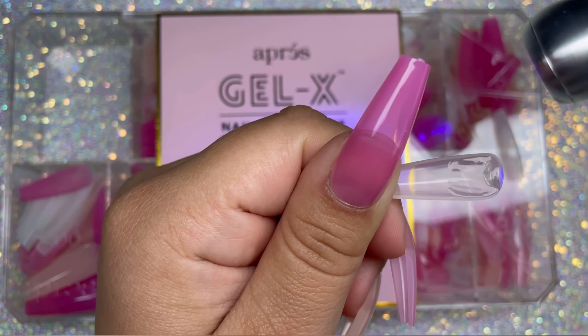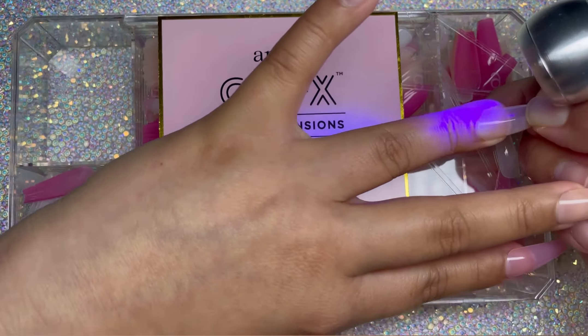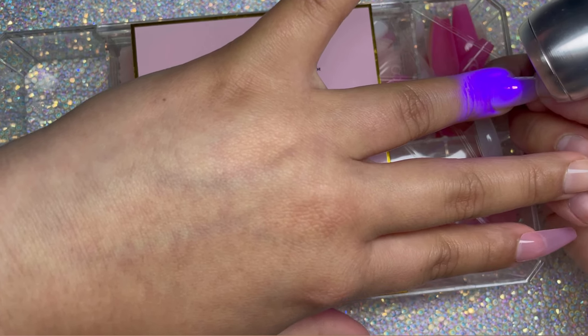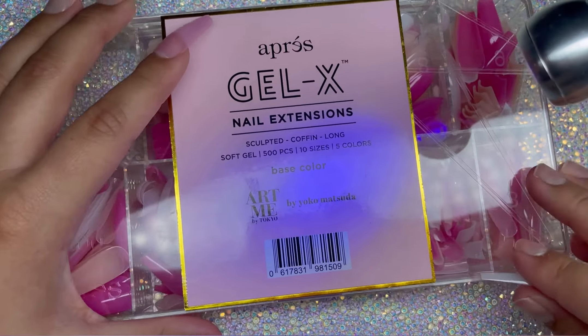This next color kind of looks a little bit milky. It's hard to see on camera, but it's actually part of that nude color — it's just a little bit more sheer nude. It is not white or clear; it's just a lighter nude shade. Yes, it's really cute too, it's just really sheer.